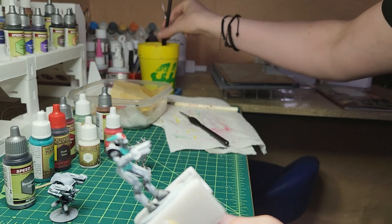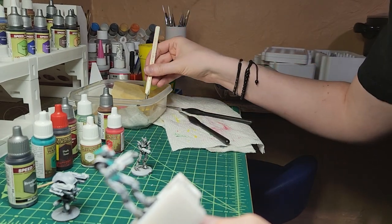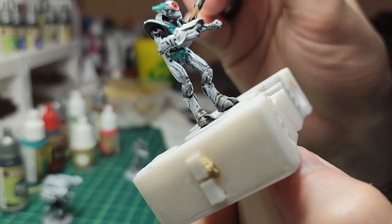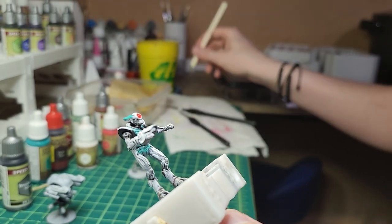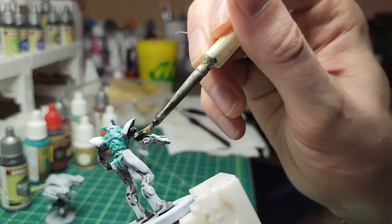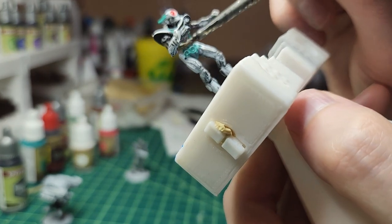I think I need a bigger brush. I was always worried about with citadel paints — some GW ones brush pretty stiff — making use of the color out of a pot.